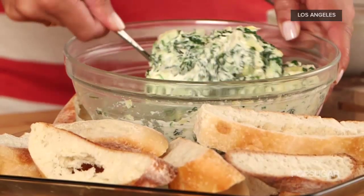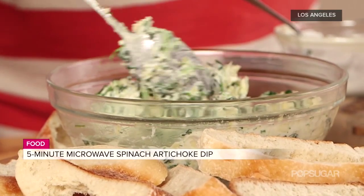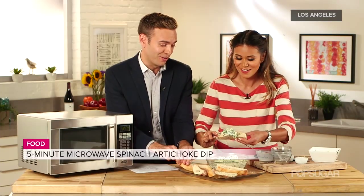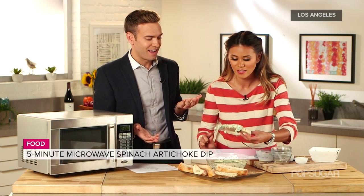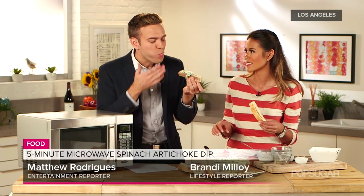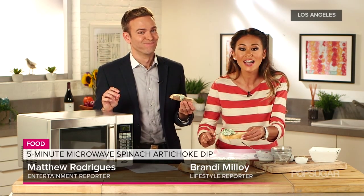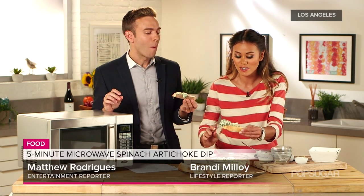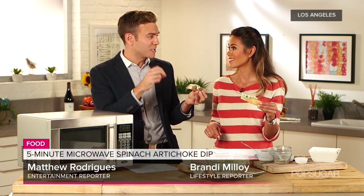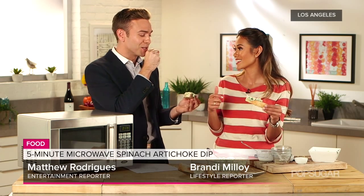Look at what it turns out — it's gooey, it's rich, it's oozy. Look at that: the artichoke, the spinach. Take a bite out of that. Is that not so delicious? That is really good. You don't have to go to your favorite restaurant to get spinach artichoke dip — you can literally make it in five minutes in the microwave. Sometimes the restaurant dip is not as flavorful, and this is much more flavorful. It's that pepper jack and the garlic — that's what it is. It's really, really good.